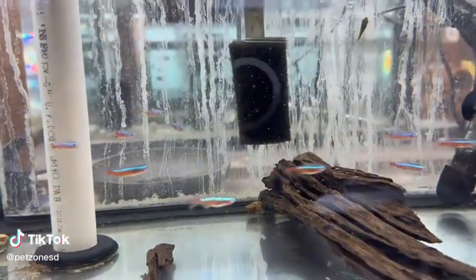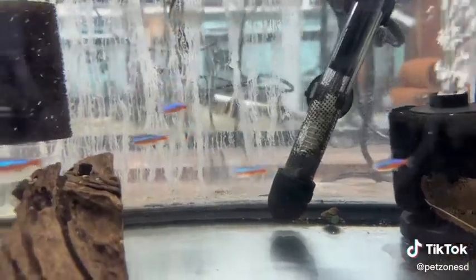The Cardinal Tetras are a hobby classic and look excellent in planted tanks in groups of 5 to 10 or more. These guys are nice because they have a full red body and a bright neon stripe, in comparison to the Neon Tetra which does not have a full red body.